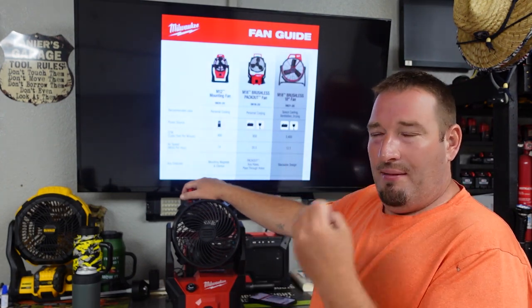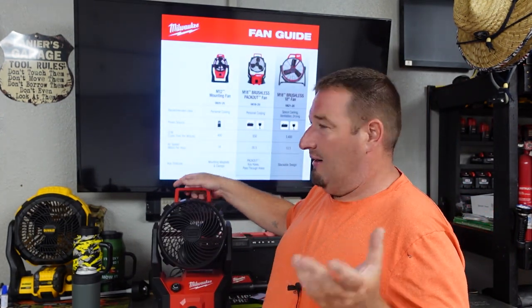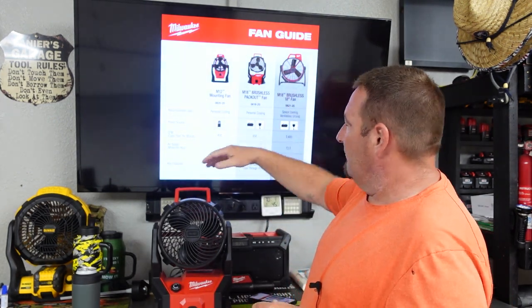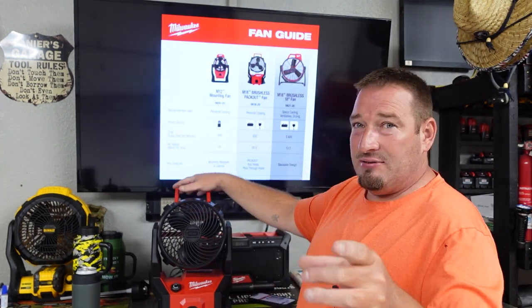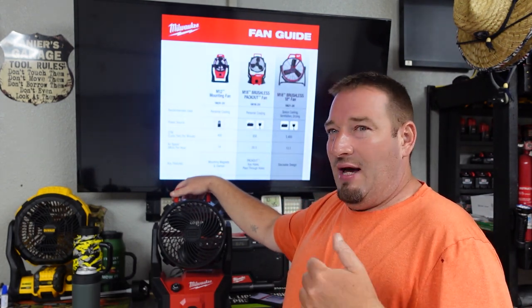I come inside, I'm hot, I just turn the fan toward me and turn it on — that's what I use it for. The big M18 brushless fan takes AC as well, so you can keep it plugged in. The battery life on that thing is absolutely insane — 3,400 CFM. We'll go over all that later.